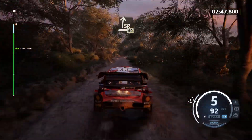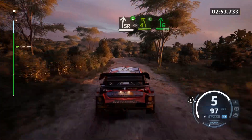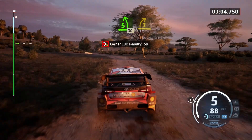Slight right, 40. 6 right, short, 60. Slight right, cut to 4 left, cut into 6 right, 50. 5 left, 30. 3 right and 3 left.